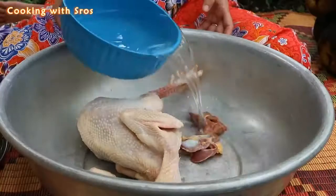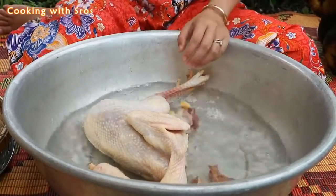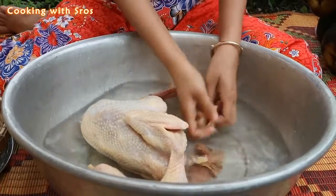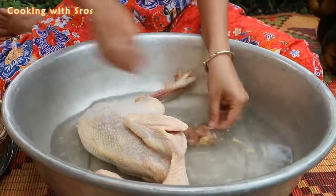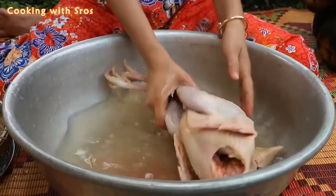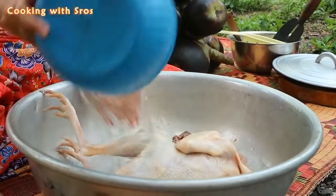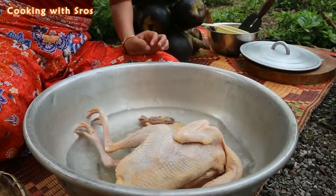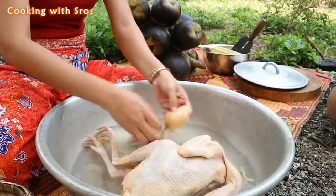First thing I'm going to clean the chicken. Clean it again. The chicken today is so fat.